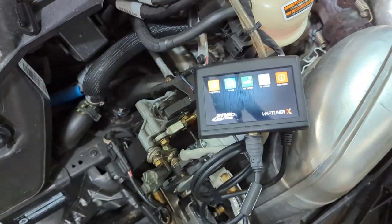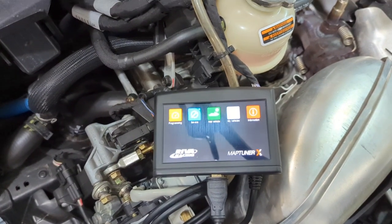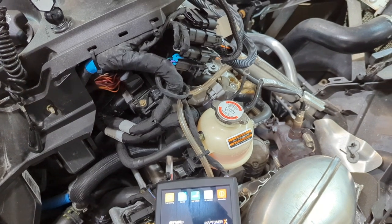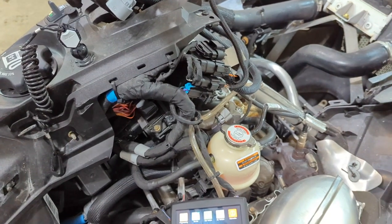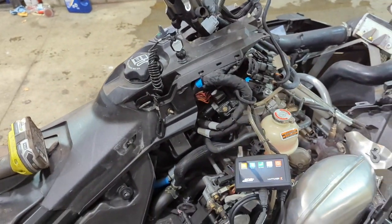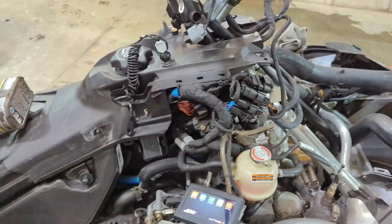Good news — this Map Tuner X that I bought for the jet skis is paying for itself because I just diagnosed this thing and reset the fault code in the ECU. Of course, it also means that if I wanted to, I could throw a 195-horse tune on this and not tell the wife. But first things first — before I start messing with tunes, I want this thing purring. I'm going to get new plugs and see if we can run this without any misfires. Off to the Ski-Doo shop.